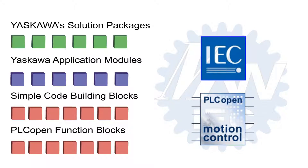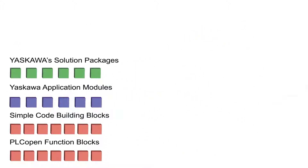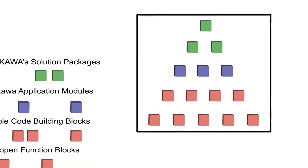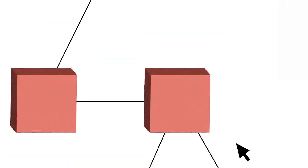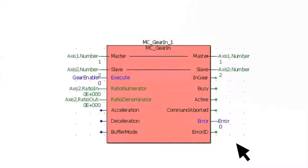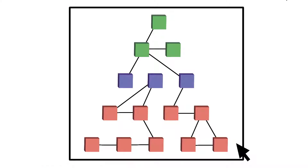Yaskawa leverages this flexibility to make efficient use of your time by offering programming tools such as solution packages, application modules, simple code building blocks, and PLCopen function blocks. Each block in the pyramid represents a piece of reusable program code. Users can build their own code libraries of common functions applicable across a variety of equipment, such as a FIFO buffer, and tie them together quickly for new designs.